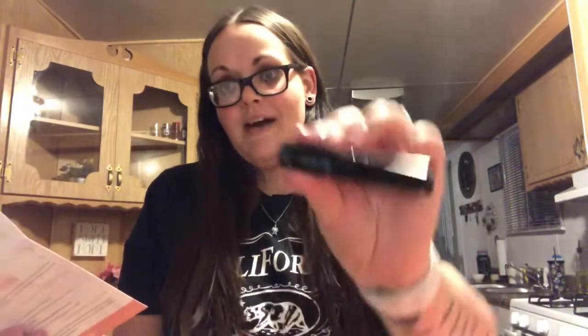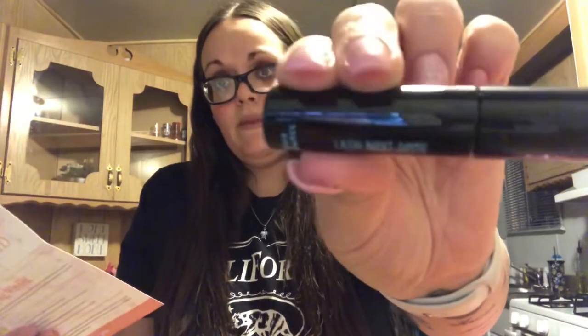I got a mascara — yay! It's the Brooklyn and Bailey Lash Next Door jet black mascara, and it retails for $18. I loved my last one so I'm hoping I'll really like this one too.